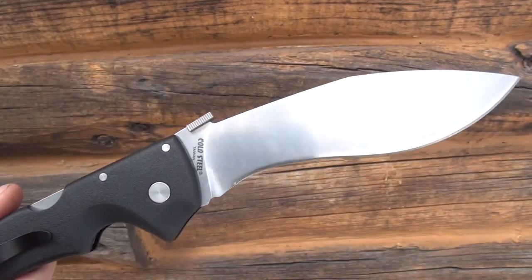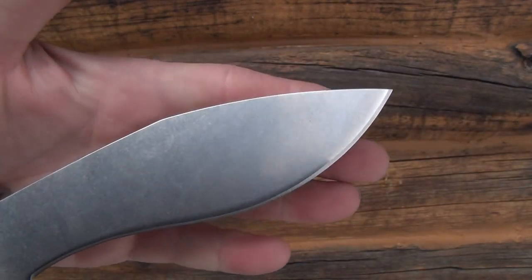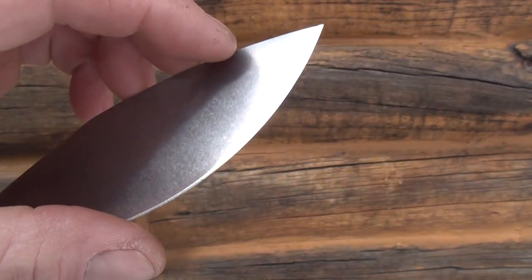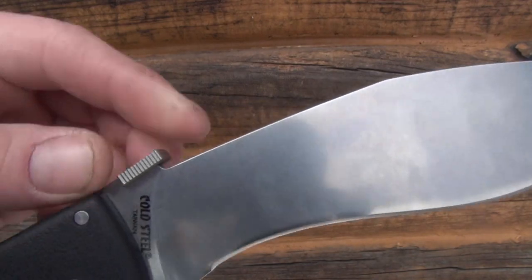Opening it up — there's the big old blade. Look at that bad boy. I love the stone washing too, it looks very nice. Feels sharp. It's got the wave feature.